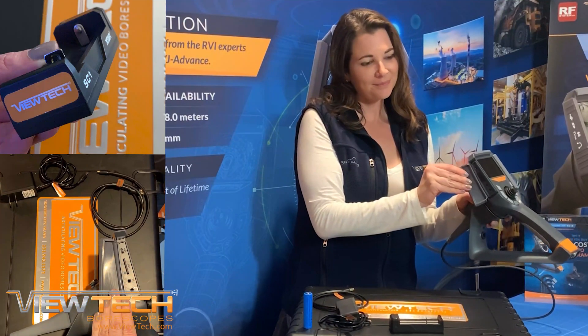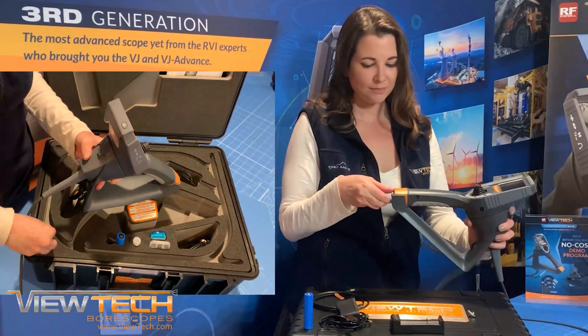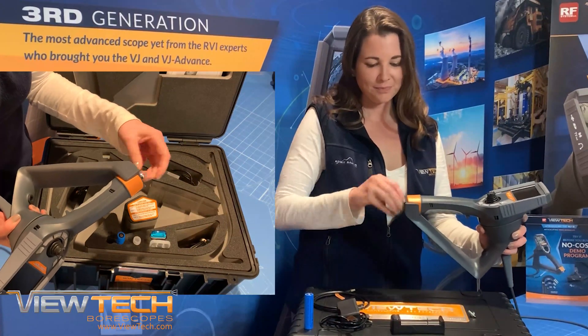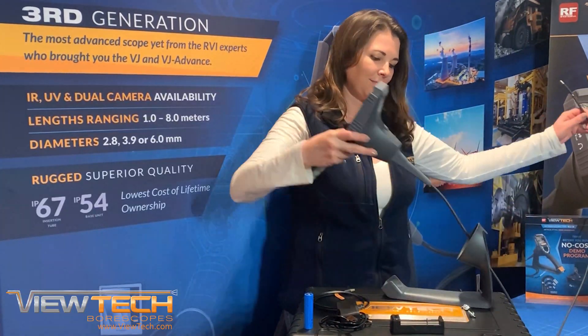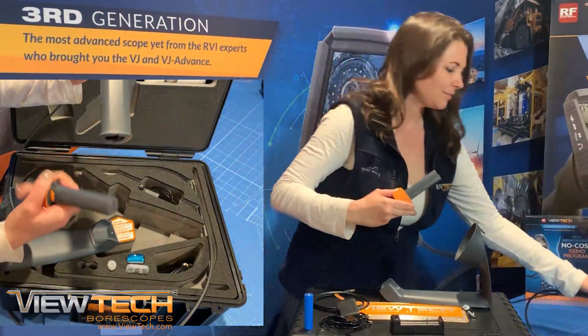To charge the battery externally, first remove the folding wingnuts located at the top and bottom of your Video Borescope. After separating the base unit from your Video Borescope stand, you are now able to remove your battery compartment like so.